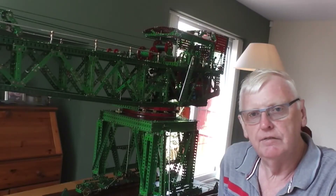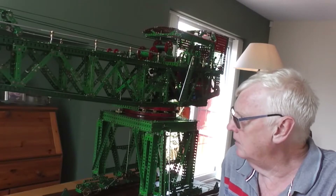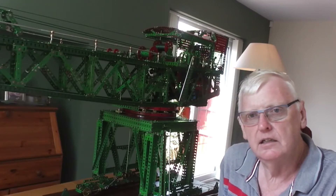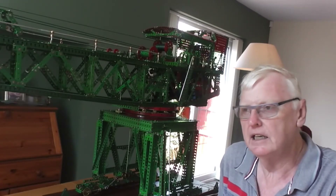Following on from a previous video I made of this block setting crane, there's been quite a bit of interest so I thought I'd make a second video with a bit more detail of Meccano block setting cranes and this block setting crane in particular.